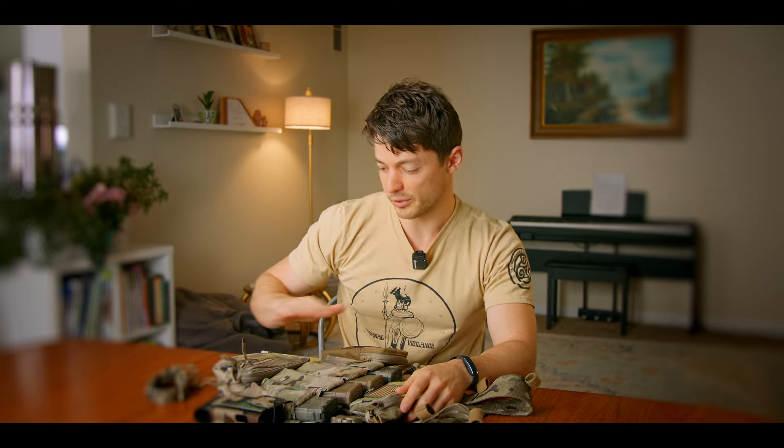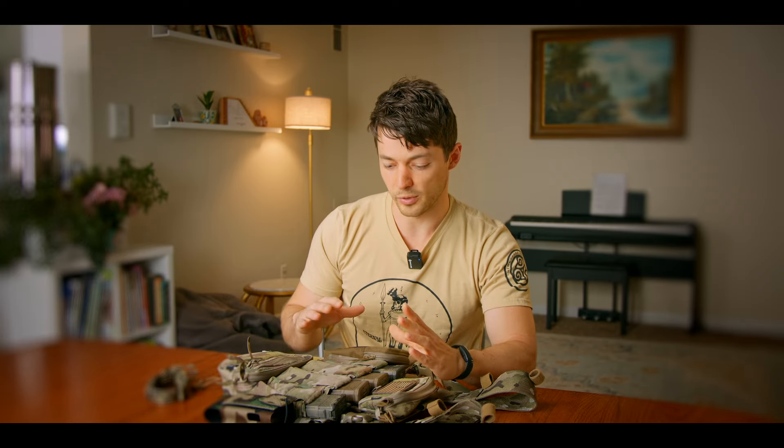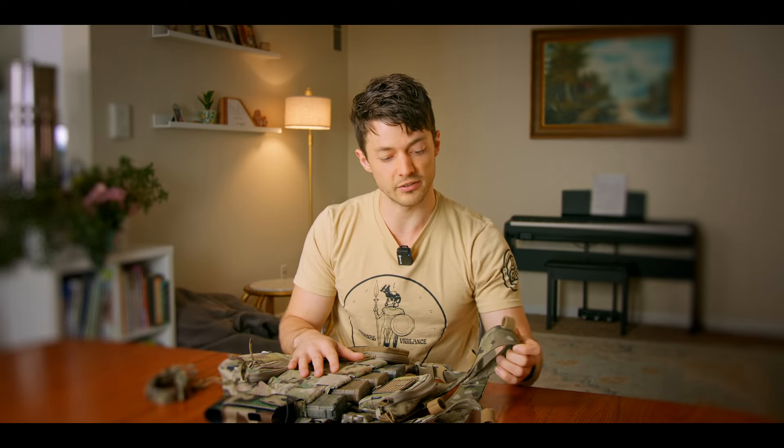Straight out of the package, you're not going to have as much as I've got going on right here. When you get this, it's going to come standard with an H Harness, which I really prefer over the X Harness. I think the H Harness is just more comfortable and it seems to work better, especially if you're putting on a pack with your chest rig.